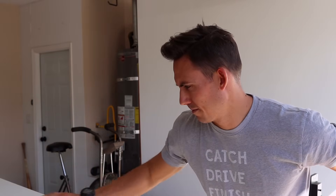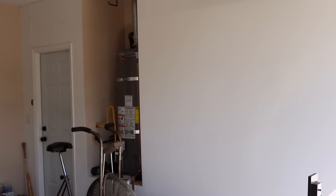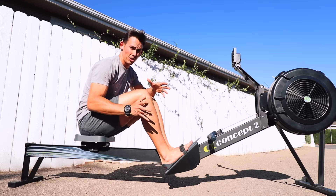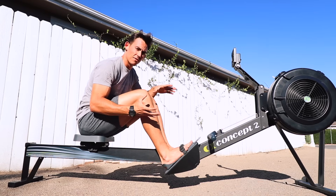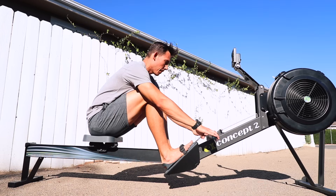These are the basics that you're going to use every time you get on the machine, and I cannot encourage you enough — use these as a checklist so that every time you sit down you walk through them and then get your workout started. The basics of the movement are really what you need to start with and get very comfortable with.